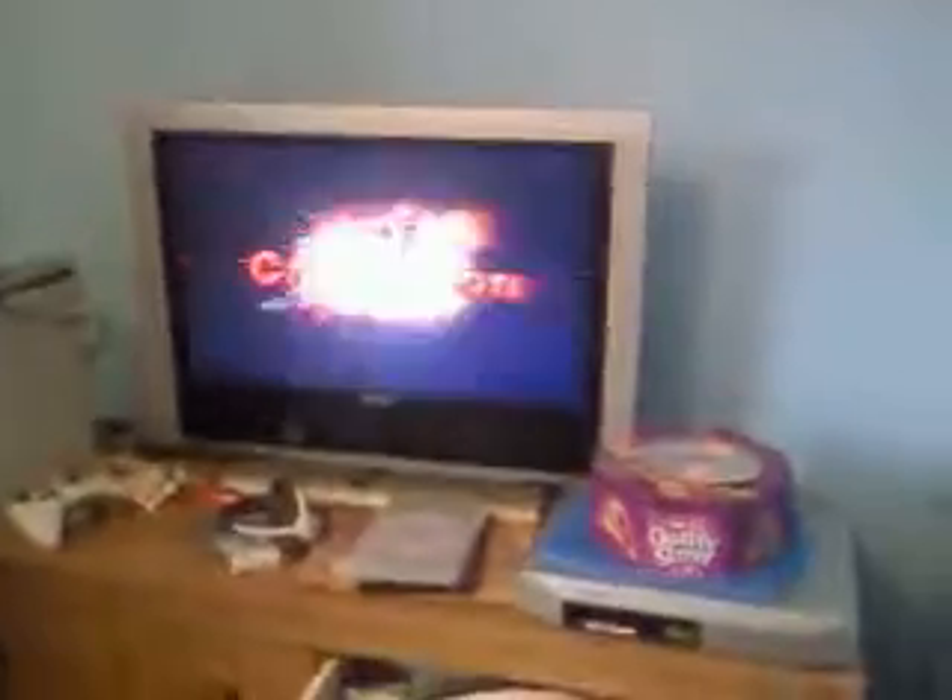There you have it. I'm just going to show you a bit of gameplay to show you it's no different to an ordinary disc.